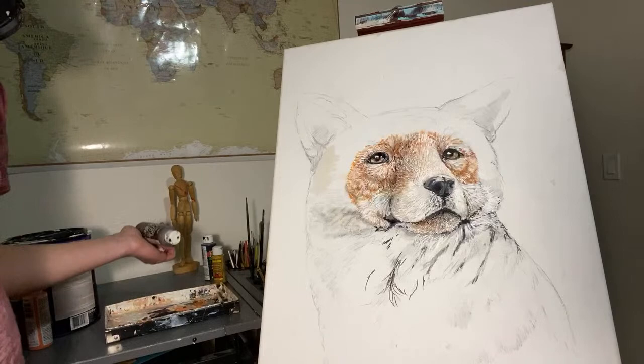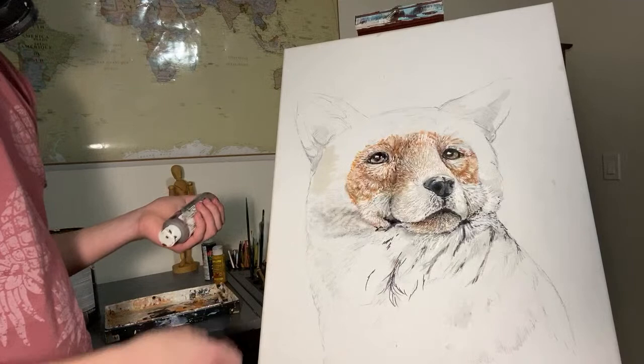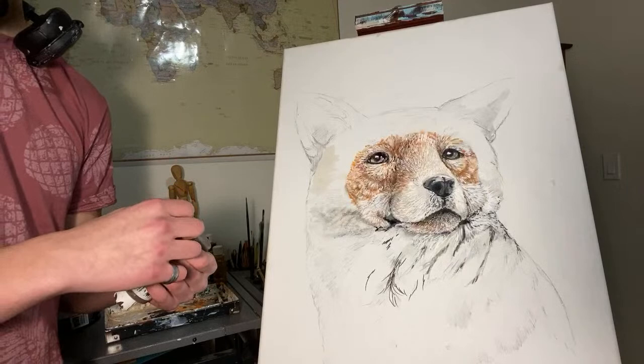I'm just trying to get the rest of this brown paint out — it does not want to come out. Today I'm going to be continuing on with this painting. I figured it'd be kind of cool for me to not leave you guys hanging and actually show you guys what I'm doing.